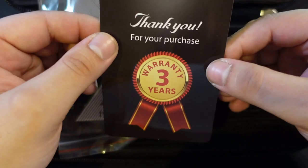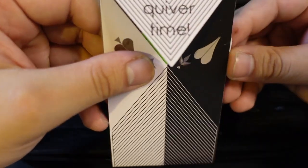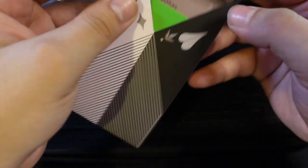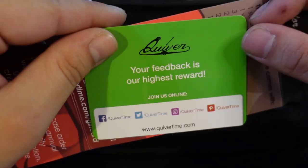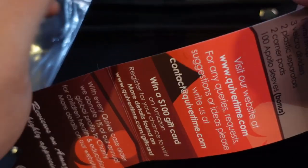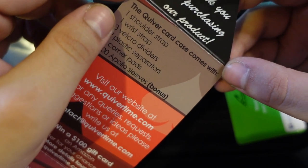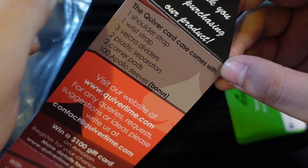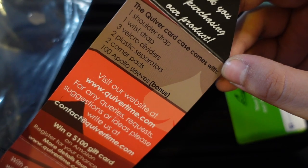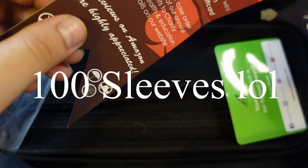So they have a thank you for your purchase and a three-year warranty. Then we have this little baggie right here that says 'happy quiver time' — thank you for your purchase of our product, and your feedback is our highest reward. And then this lets us know what's actually in the bag. So you get one shoulder strap, one wrist strap, three Velcro dividers, two plastic separators, two corner pads, and ten Apollo sleeves as a bonus. Pretty cool.